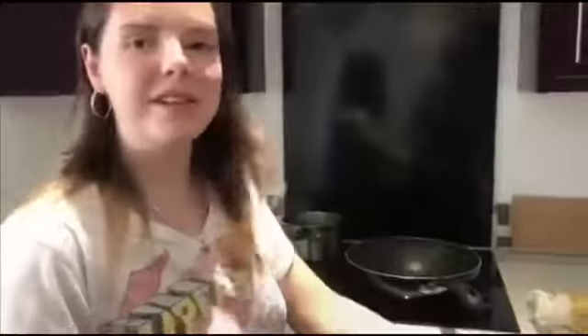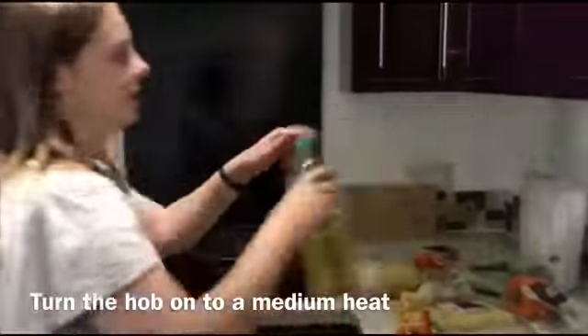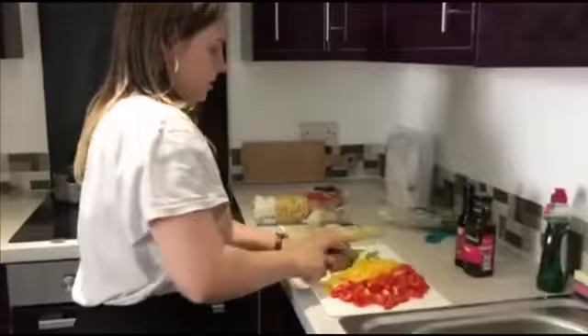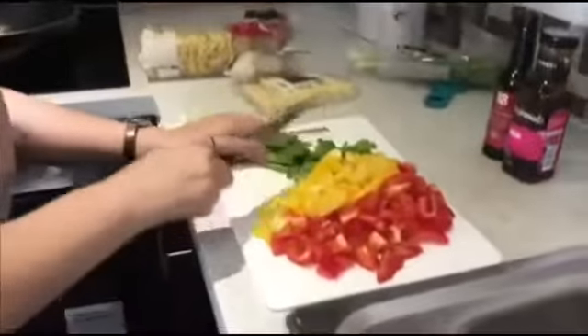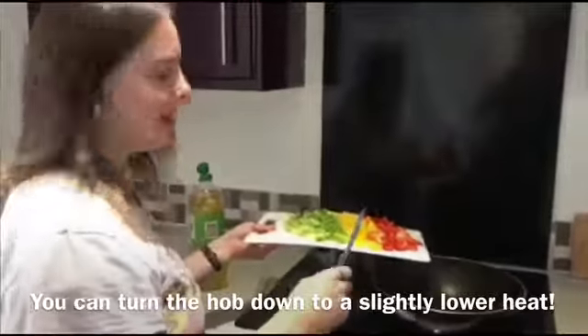Now the peppers are cut up and the beans are still simmering, we're going to heat some oil up in a large wok. Now we're going to cut up some spring onions, so we're using roughly a bunch of them. Now the oil is heated up we're going to pop the veg that we've just cut up into the pan.